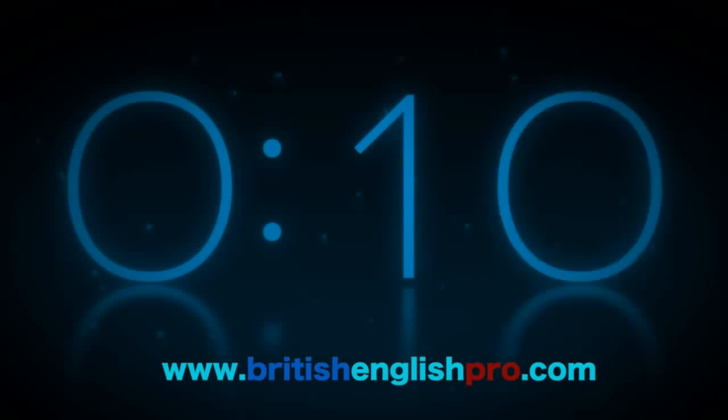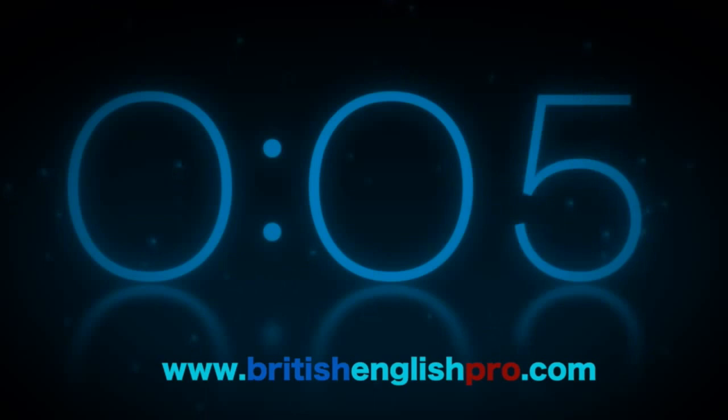In 10 seconds, nine, eight, seven, six, five, four, three, two, one.